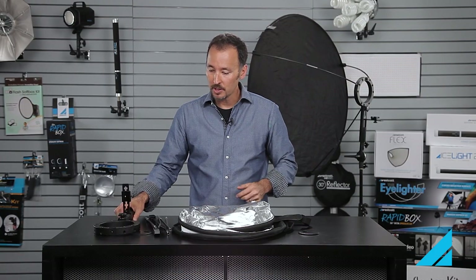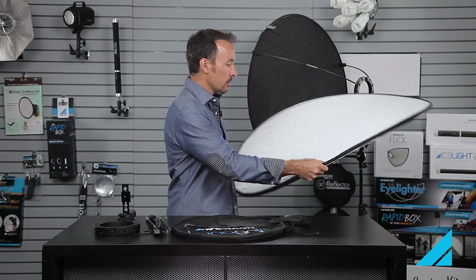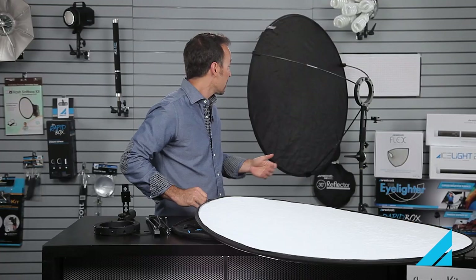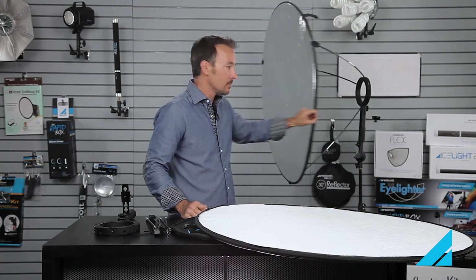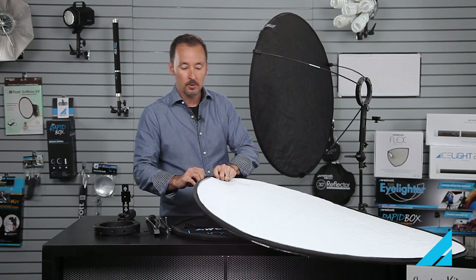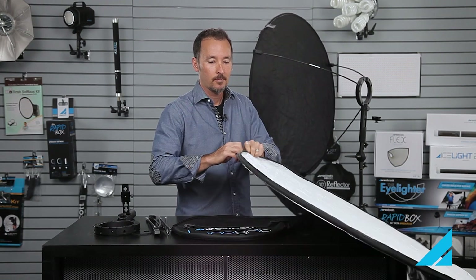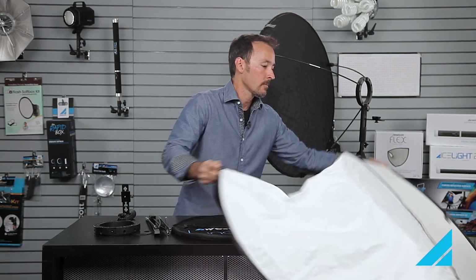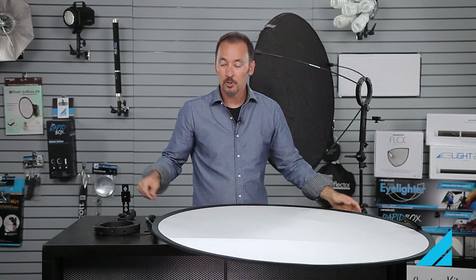Next thing you want to do is open up the rest of your goodies here. This is your five-in-one reflector, and what we're going to do is use this in diffusion mode. The primary use of the LunaGrip is as a diffuser for your flash, but it also works great as a reflector holder — as you can see here in the back, we have one assembled with a reflector on it as well. I'm going to take this cover off and assemble it as a diffusion.